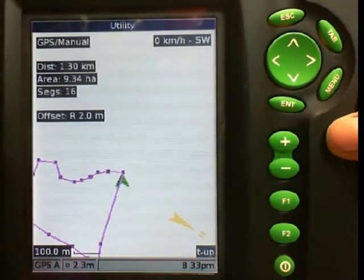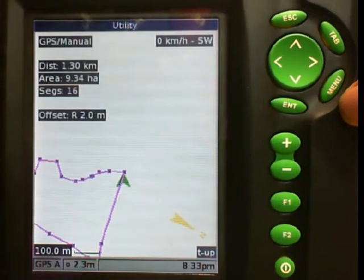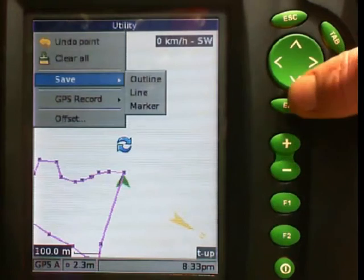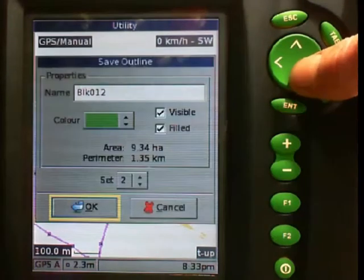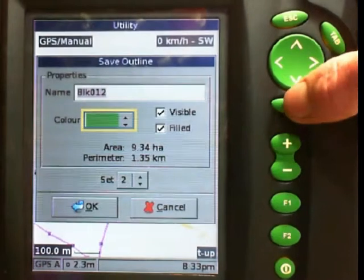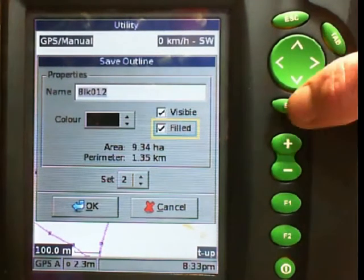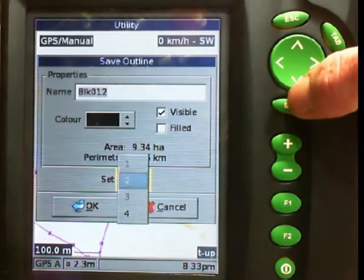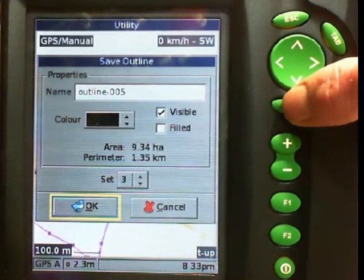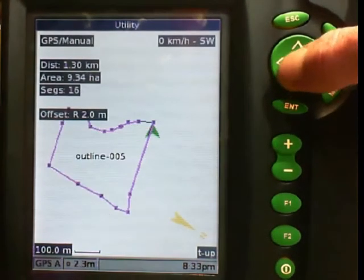Now I want to save that. I have got a paddock of 9.3 hectares. I push the menu key and I want to save that as an outline. We will make it a black colour, I don't want it filled, I will put it in set 3, and go OK. I have now saved my block outline of 9.34 hectares.